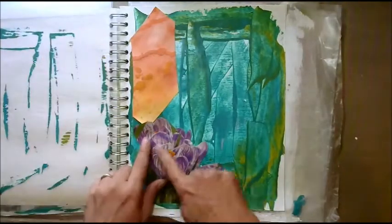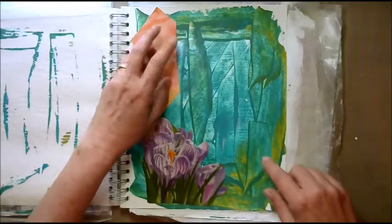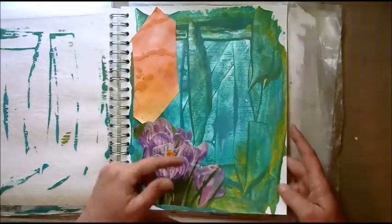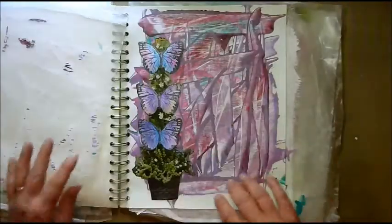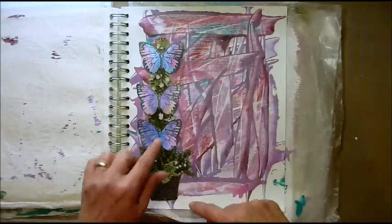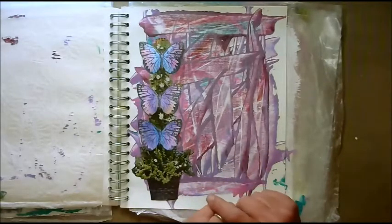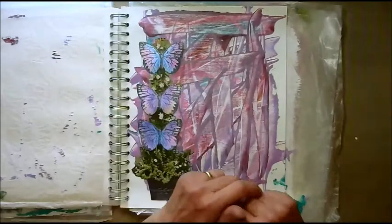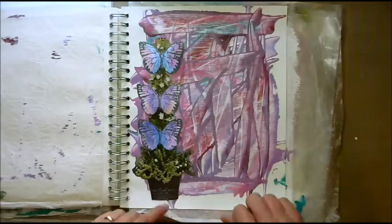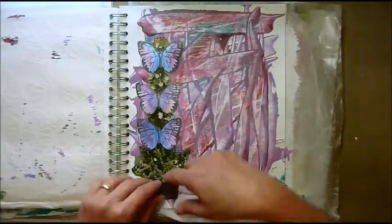I must have a thing for purple flowers — and just flowers in general. Here's another odd shape of that watercolor work I did on cardstock. I just thought the orange and the green and then the purple looked great. This is a trellis, and these are butterflies I stamped when I was hanging out with my granddaughter the other day. She was kind enough to let me keep three of them. I just love the way the purples match the purple in here, and I love plants in a basket anyway.